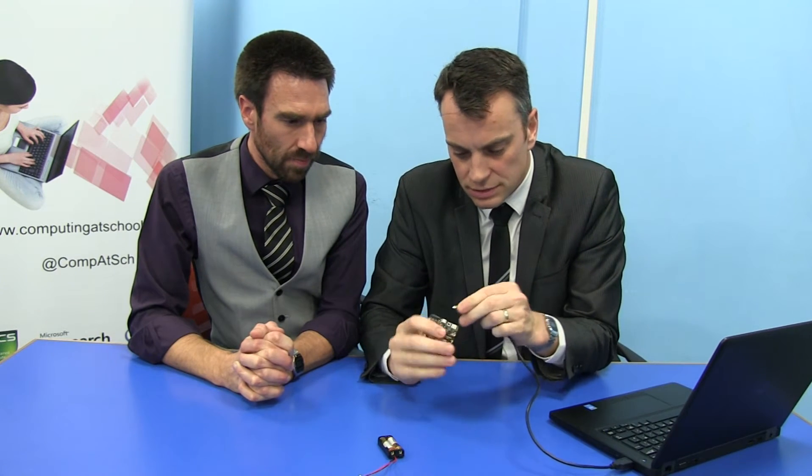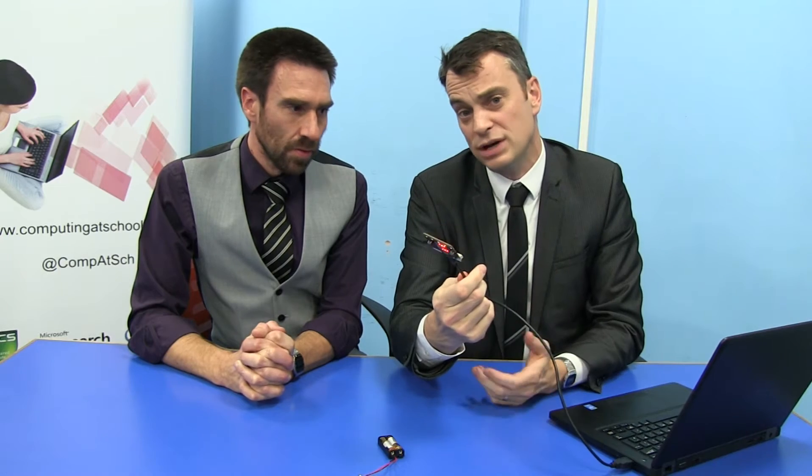I'm just going to make sure I get this the right way up — plug that in there. So there's the thing, and it's kind of doing something at the moment, but that's because it already has a program on it.